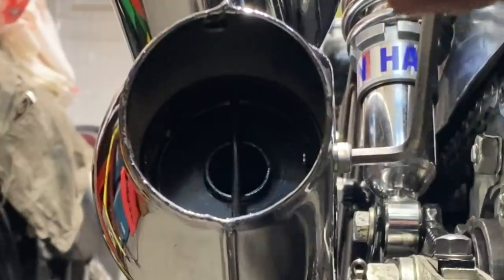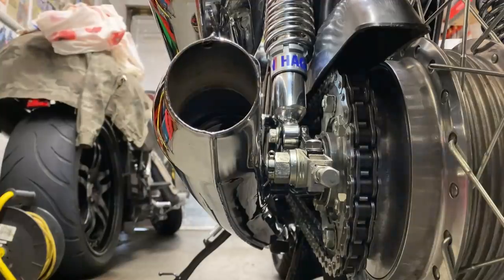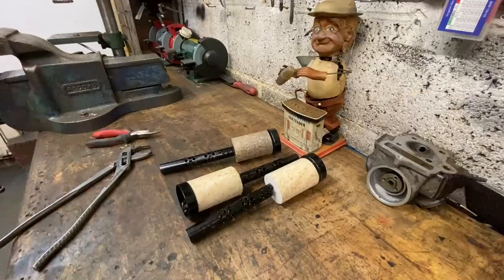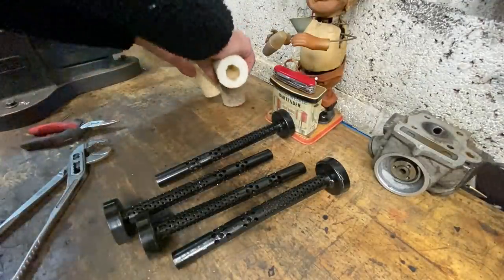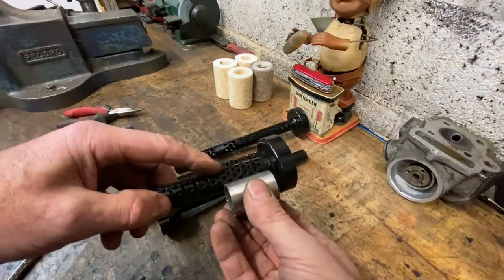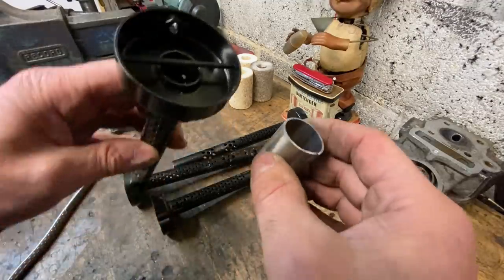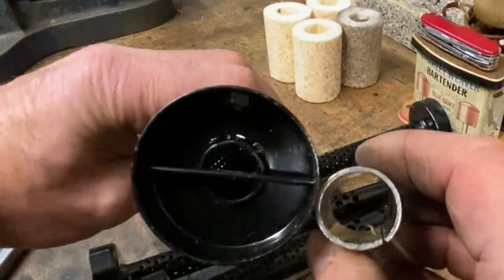With the exhaust system fitted, the next thing I needed to do was to increase the size of the baffles because they were too restrictive, and they had some wiring in them I just needed to remove to make them sound nicer. The baffles are really long and quite thin in diameter, so what I need to do is cut off flush with the end of the baffle pipe and then replace it with a bigger diameter pipe but much shorter in length — this will give it a deeper sound.